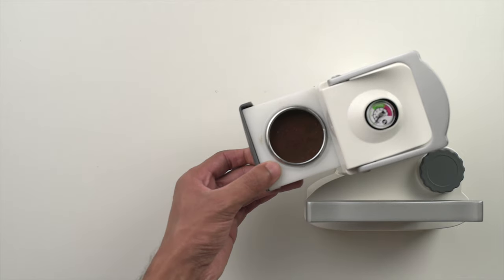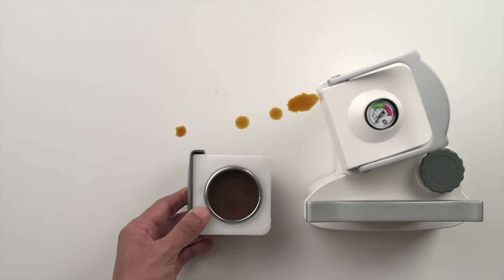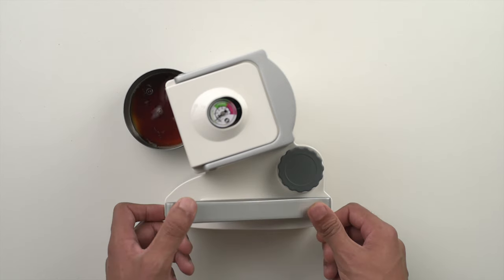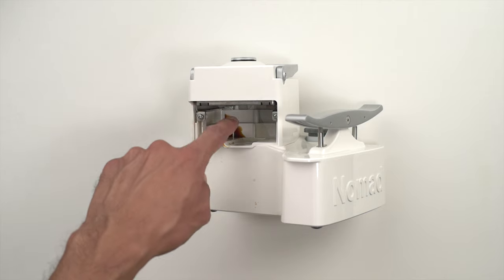The last thing we'd like to talk about with respect to functionality is clean-up, which is our biggest gripe with this little brewer. It has a lot of parts and it's near impossible to remove the tray after brewing without having water and coffee drip everywhere. You can pump the tank dry, but this is a bit wasteful unless you've used only enough water to pull your shot. Even the brew chamber can have stray grounds and coffee that build up over time and need to be cleaned periodically. We've been using the Nomad almost every day for over a month now and we still don't have a cleanup workflow that we're quite comfortable with.